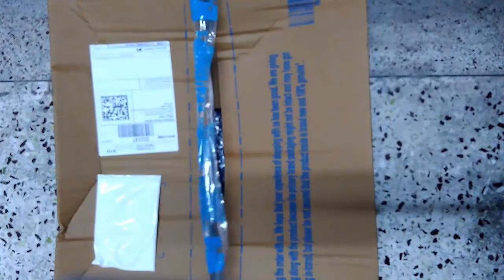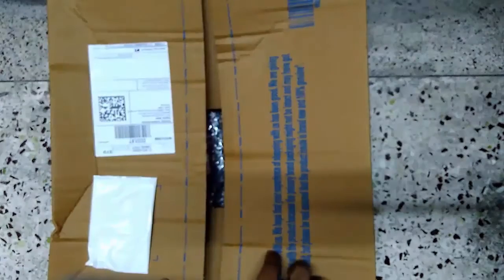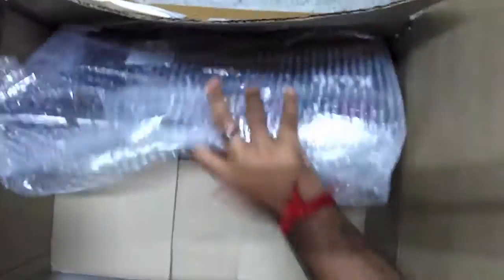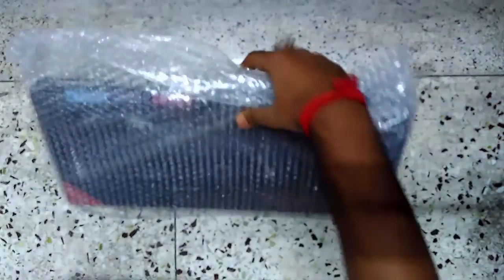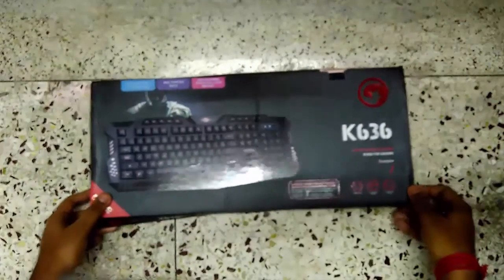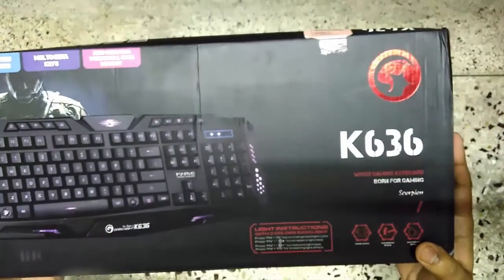Hey guys, what's up — the Geek Guy over here. Today in this video I'm gonna unbox a gaming keyboard which I ordered from Flipkart. I ordered a gaming keyboard of Marbo K63 model Scorpion Dark Knight. I'll drop the Best Buy link in the description below. The packaging is really well done by Flipkart. By the way, this video is not at all sponsored by Flipkart or the gaming company Marbo itself.